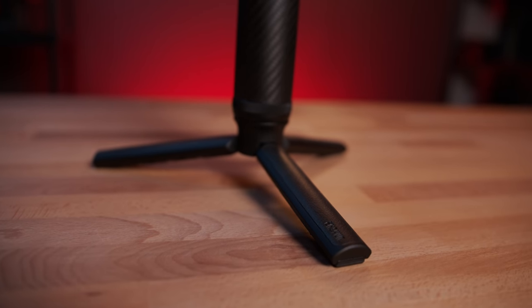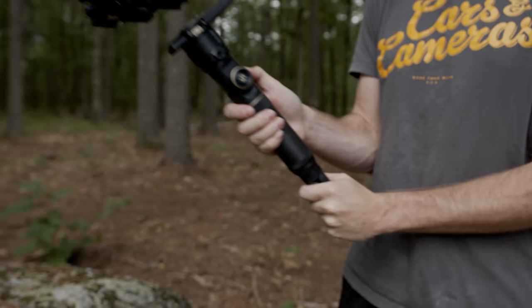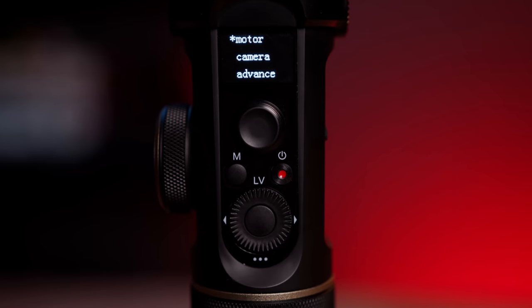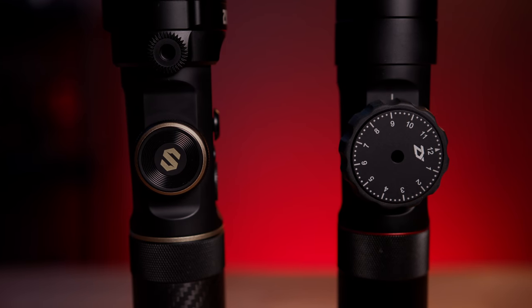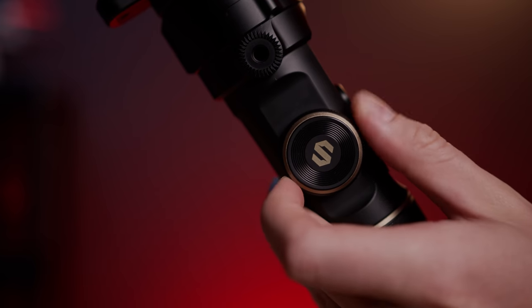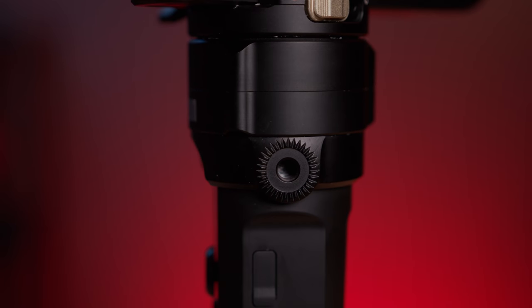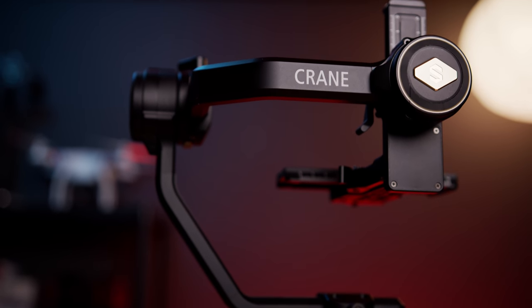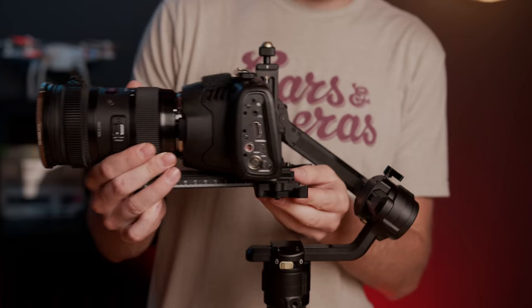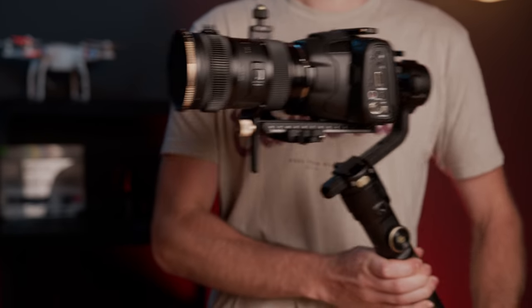They also updated the tripod stand accessory to have some rubber grips, so when you're operating it, it's way more comfortable and you get more control while shooting. Going right above that, they've added a larger OLED display to make menu navigation easier, and they changed out the built-in focus wheel to one that's a little smaller than the previous one, but it has more resistance which gives you smoother and more precise focus pulls. They also added two small rosette-style mounts for mounting accessories like a monitor or side grips. Moving up to the motors and arms — this is where it really starts to differ from the Crane 2. The arms have been extended to allow for more clearance, adjustability, and balancing, which means you can use a lot more cameras that just wouldn't fit before.